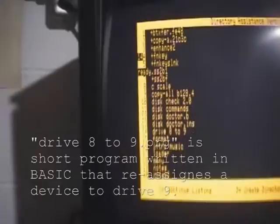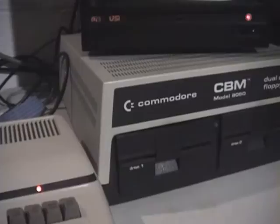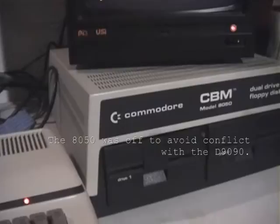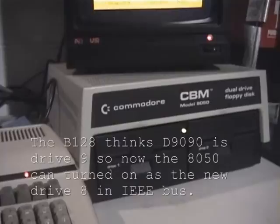Now what's happened is the D9090 now thinks it's drive 9. The next thing we're going to do is turn on the Commodore Model 8050 drive and activate that, then load a program that will bridge between the 1571 and the B-Series.